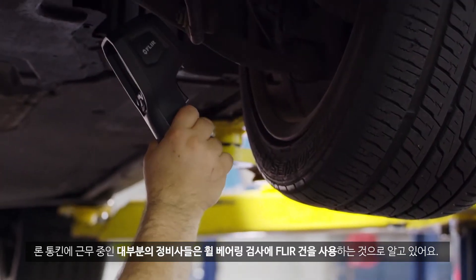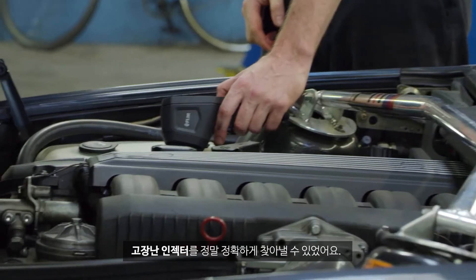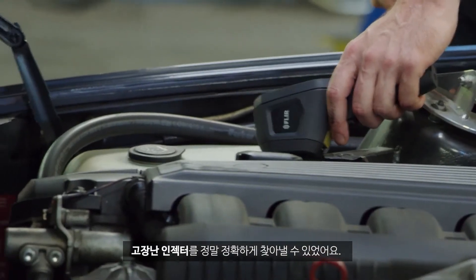The clear gun was a great tool. Most of my technicians here at Ron Tonkin were using them for wheel bearings. A couple of them used them for heated seats — we had a couple of heated seat failures and it worked great for that — as well as some injector issues. They were able to pinpoint a bad injector with it.